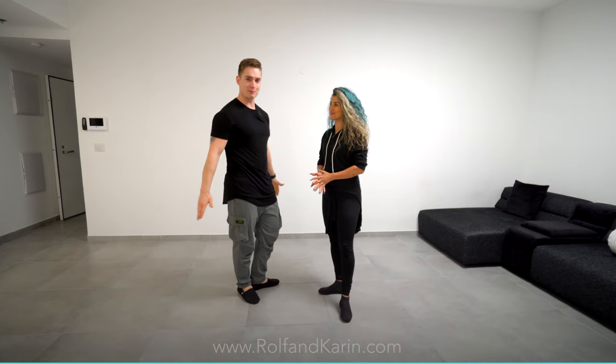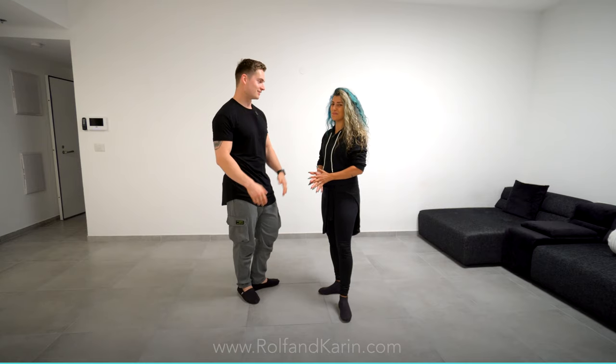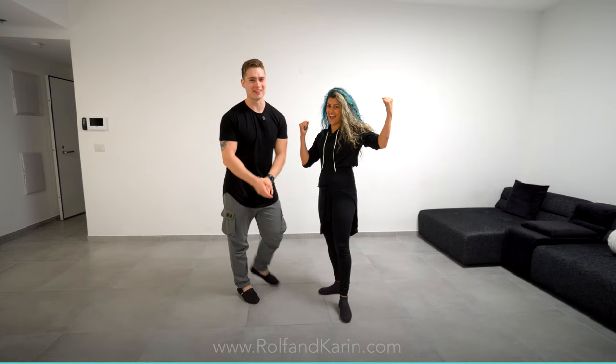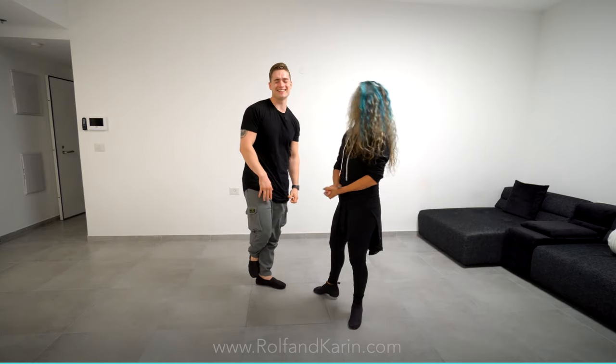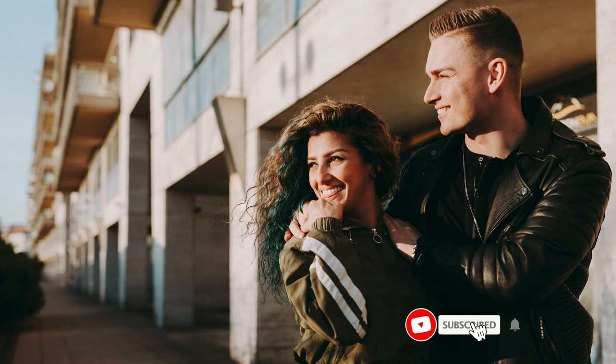Good luck. Any final comments? Be brave, be brave, be brave. All right, guys. See ya. Bye.